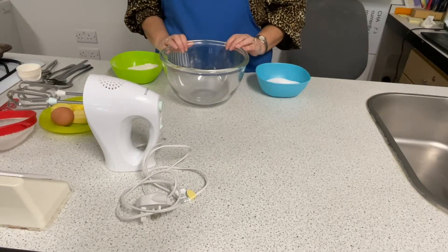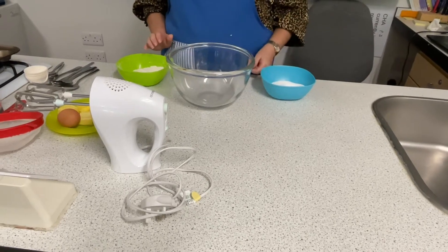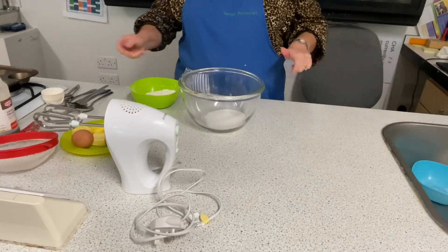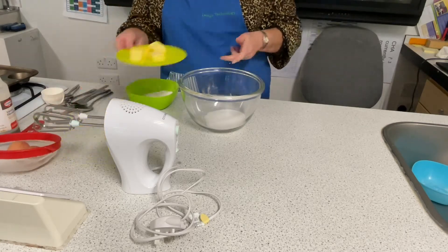Today we're going to make fairy cakes using the creaming method. Into my bowl I am putting 100 grams of caster sugar, and then I'm going to add 100 grams of margarine, which is a plant fat.